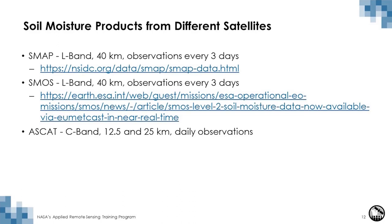In addition to SMAP, there are other soil moisture satellite products. SMOS from the European Space Agency has very similar characteristics — it is an L-band radiometer with 40-kilometer spatial resolution, a three-day temporal resolution, and a sensing depth of approximately five centimeters. The difference is that SMAP has a radio frequency interference filter implemented, which mitigates noise in the signal, resulting in more continuous SMAP soil moisture data. There is also ASCAT, a European Space Agency scatterometer that operates at C-band, with products at 12.5 and 25 kilometers at daily observations.